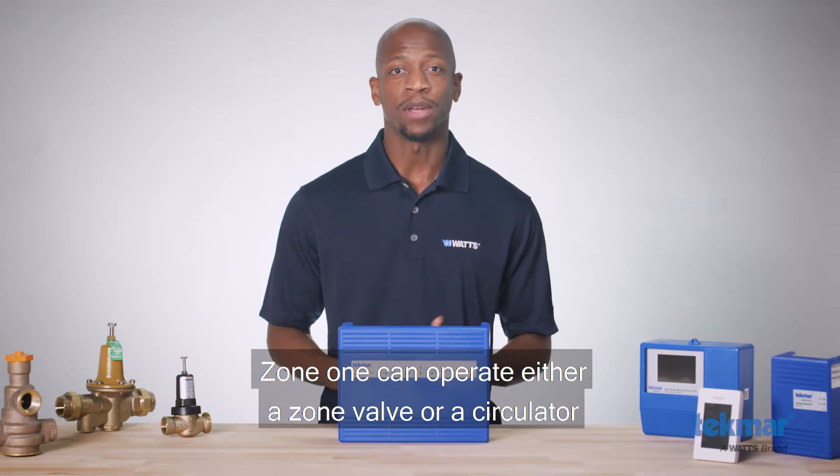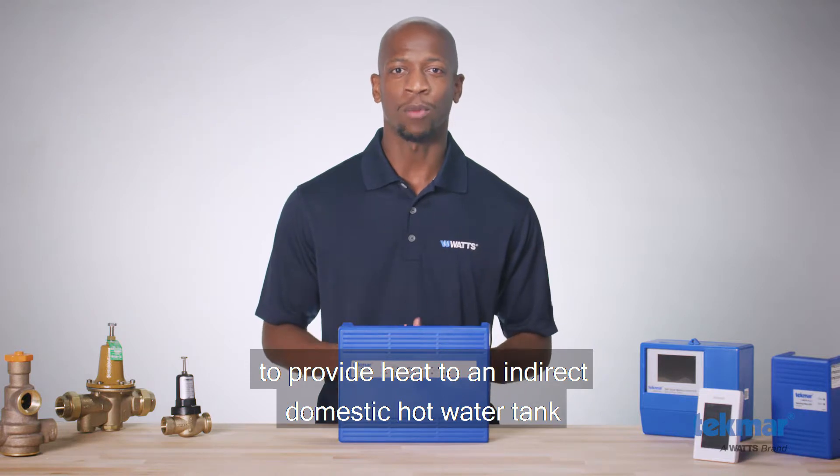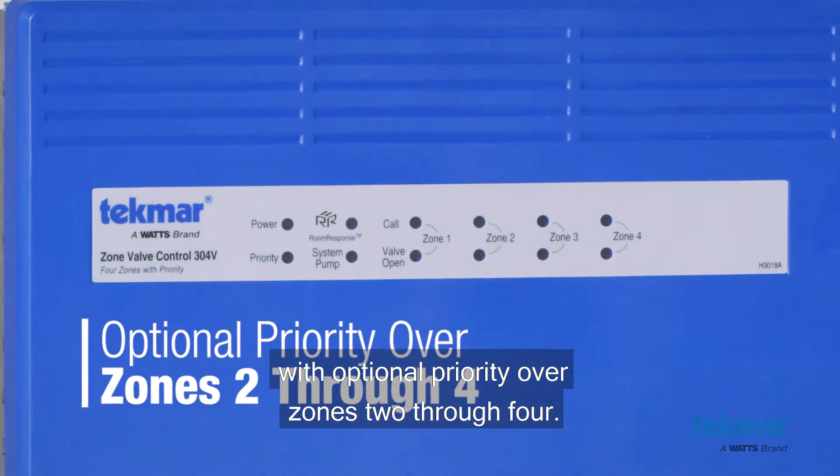Zone 1 can operate either a zone valve or a circulator to provide heat to an indirect domestic hot water tank, with optional priority over zones 2 through 4.